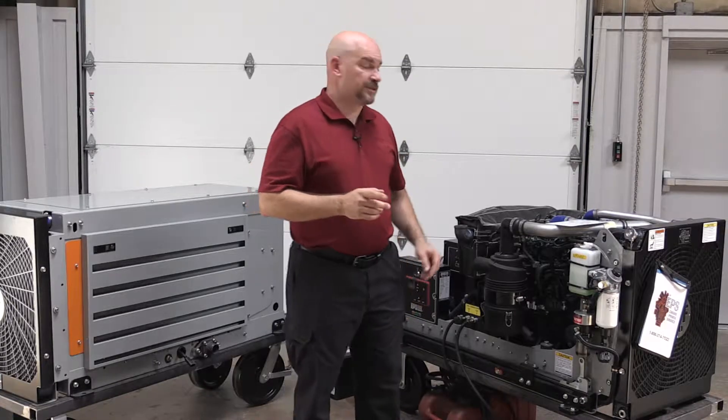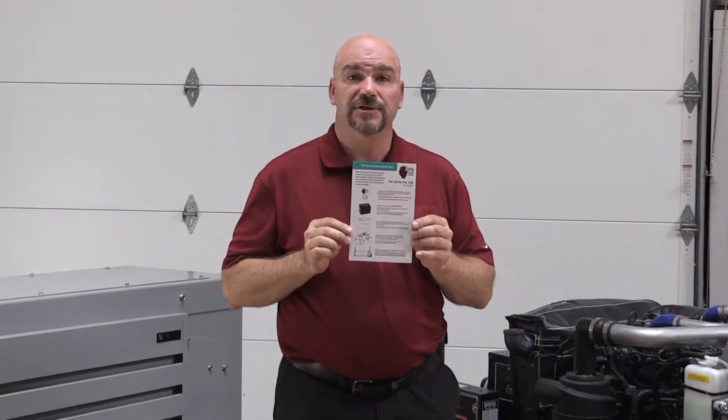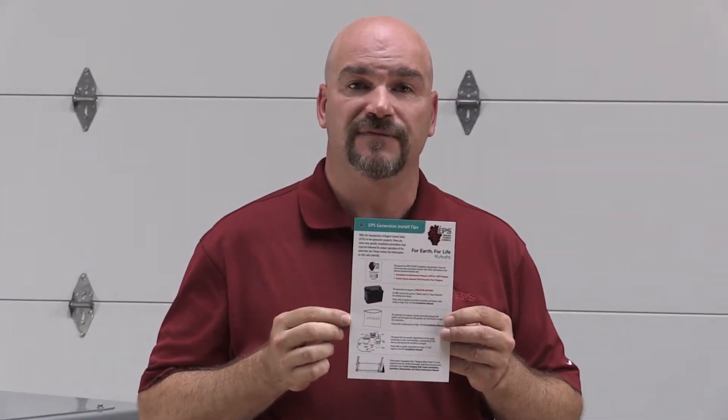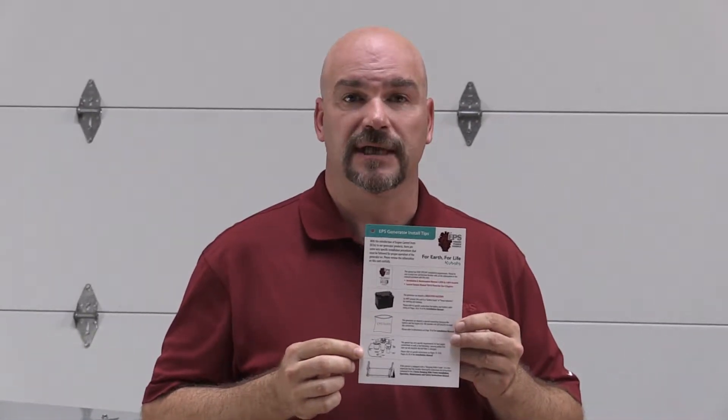The next thing we'd like to talk about is our quick start guide. This guide is included with each Tier 4 generator set that we ship and points out several very specific installation instructions that need to be followed for proper installation.